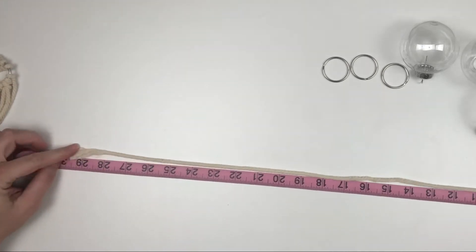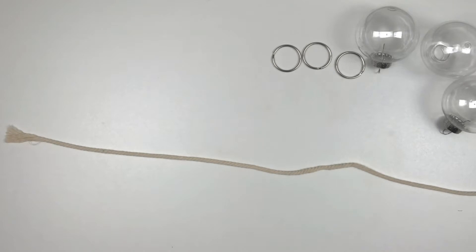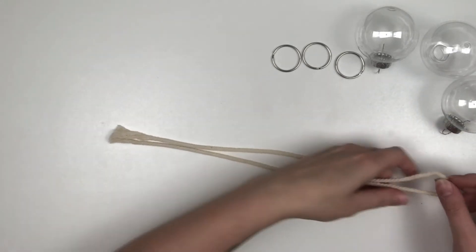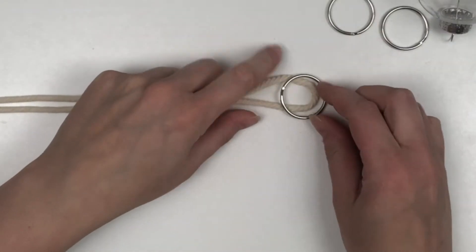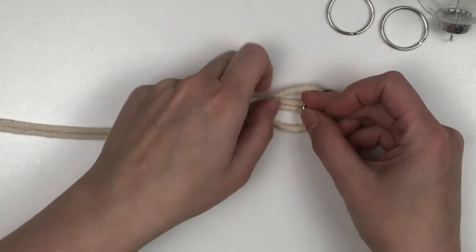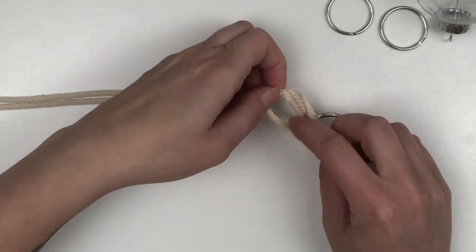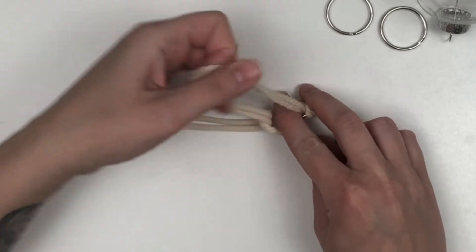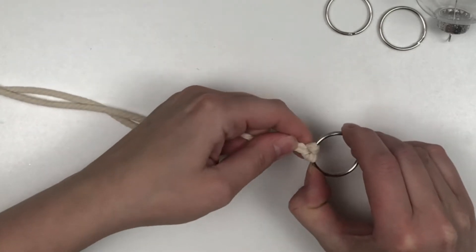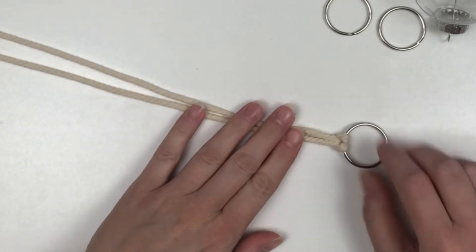For our first ornament, we're going to measure out 10 strands of macrame cord at 30 inches long. Then we're going to take each strand, split it in half, and add it to the keychain using a reverse lark's head knot. Once you fold the cord in half, place the keyring on top of the cord, bring the cord ends through the loop, pull and tighten on the keyring, and do that for all ten cords.